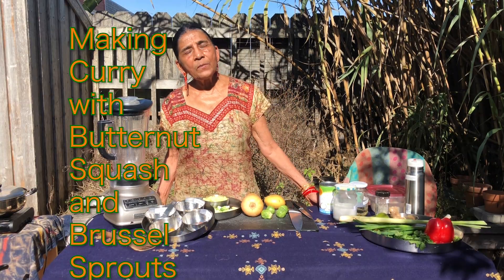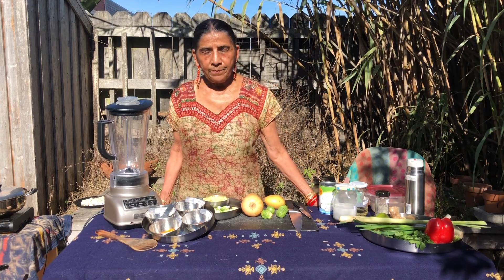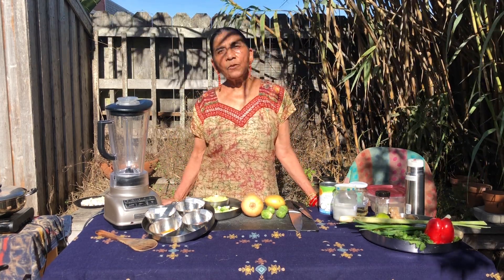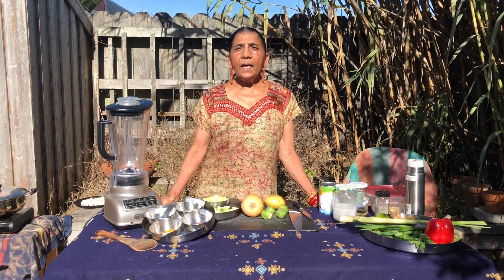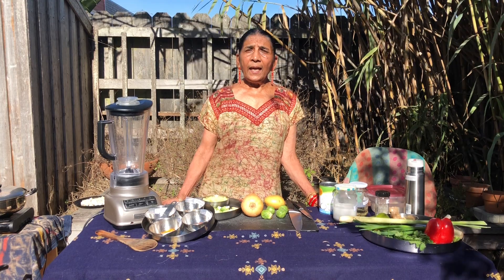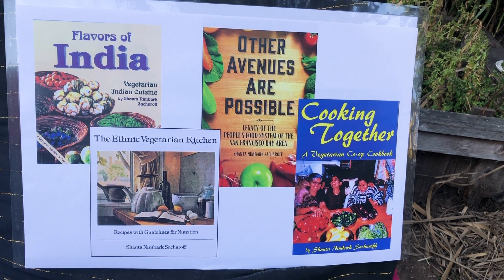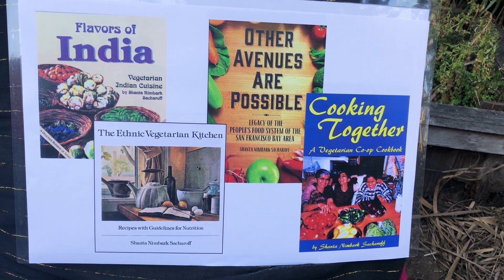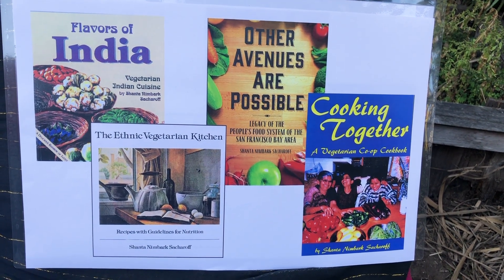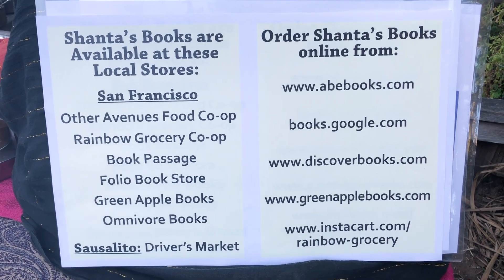Hello, my name is Shanta Nimbark-Sacharoff. I'm a writer. I write about food. I create and write recipes. I have three cookbooks that have been published and one history book on San Francisco Bay Area's food cooperatives. All four of my books can be purchased at this place.